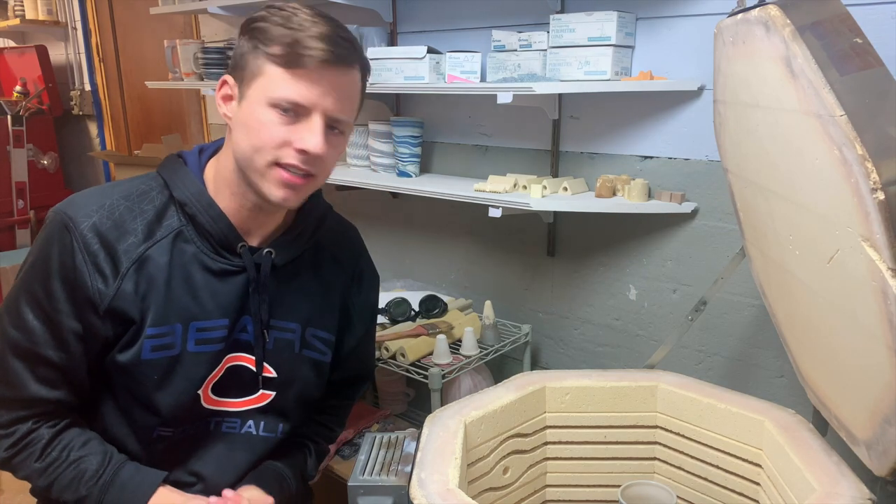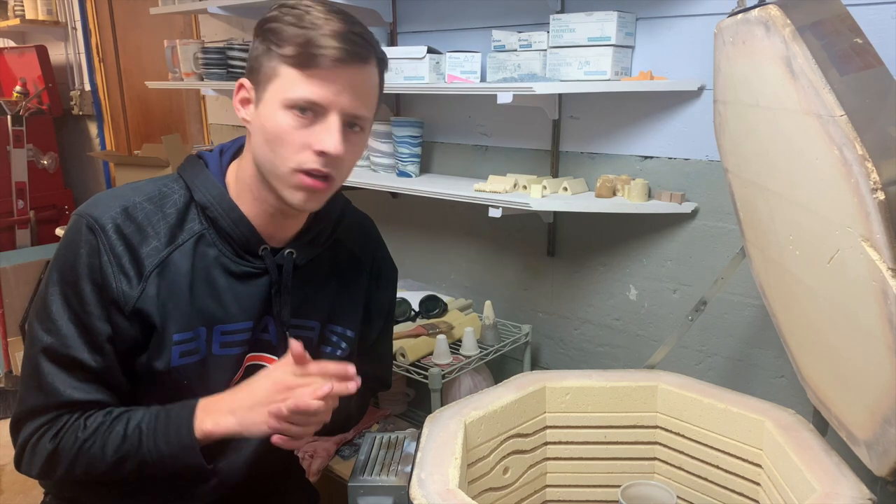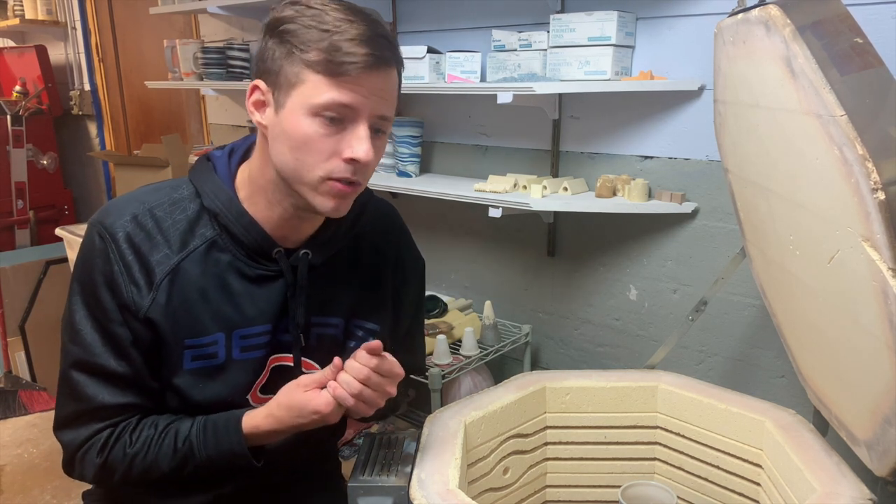Happy Saturday morning. This is kiln unloading number nine. We're doing it really quickly — I want to get it out to you today, doing it off the phone. I hope you appreciate the raw format. If it's your first time with us, happy to have you.